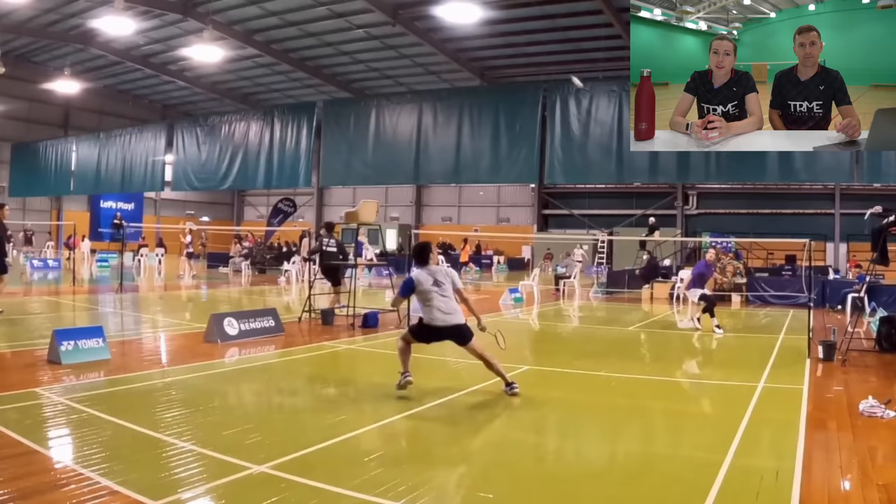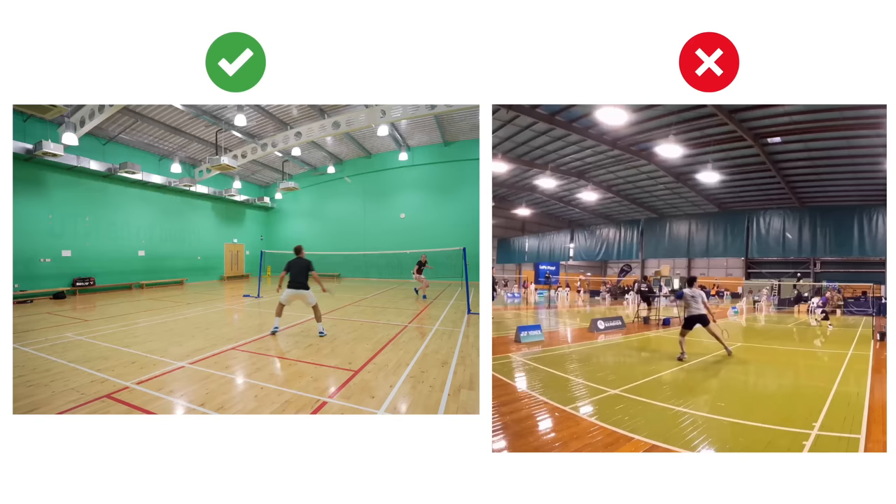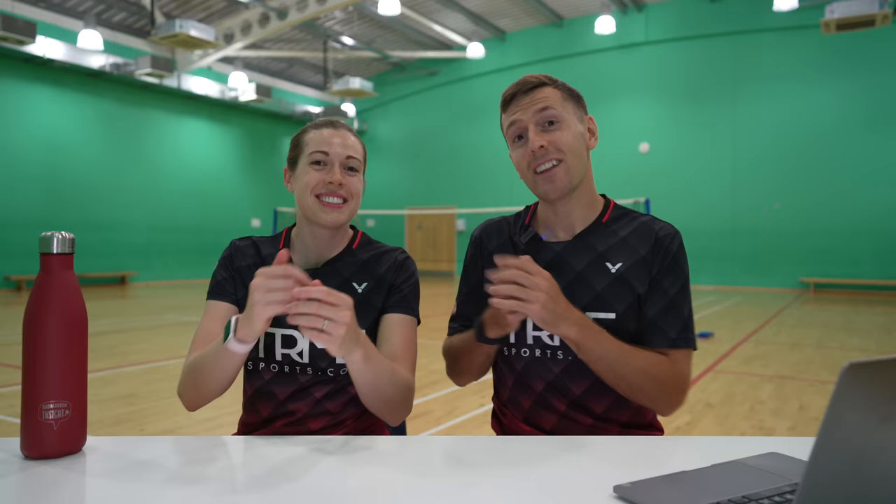Because his opponent has played a lift, it's really difficult for Singh to hit around the shuttle and play a good quality cross-court reverse slice as he doesn't have much time. He actually did this a few times, and each time he was put under even more pressure because his shot quality wasn't very good. Instead of choosing the cross-court slice, he could have played a straight slice down the line — easier, making his opponent take it later and not exposing big gaps on the court.